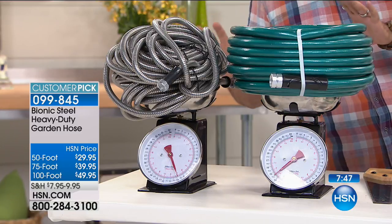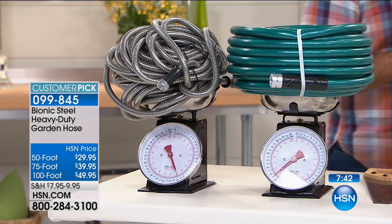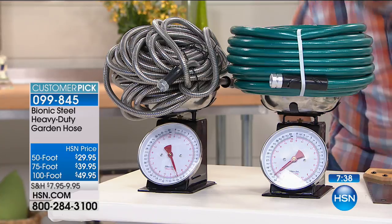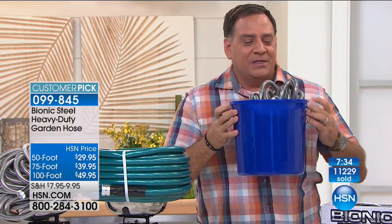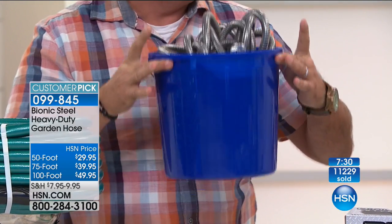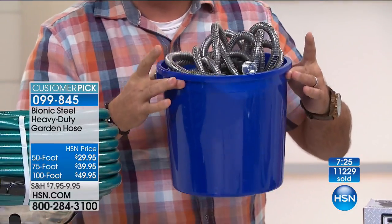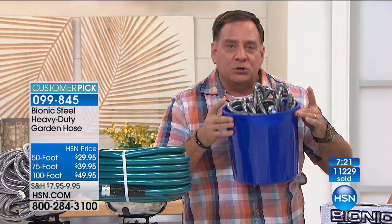That may not sound like a lot, but when you're dealing with a hundred feet of hose and reeling it in when there's water in it — they weigh a ton. But the Bionic Hose doesn't. It's very, very easy to move. This hose takes up less space. This is 100 feet of Bionic Hose in a regular bucket you'd use to wash your car. This is great for people who live in condos, apartments, RVs, boats — anybody like that. You can have a longer hose than you've ever been able to use before.